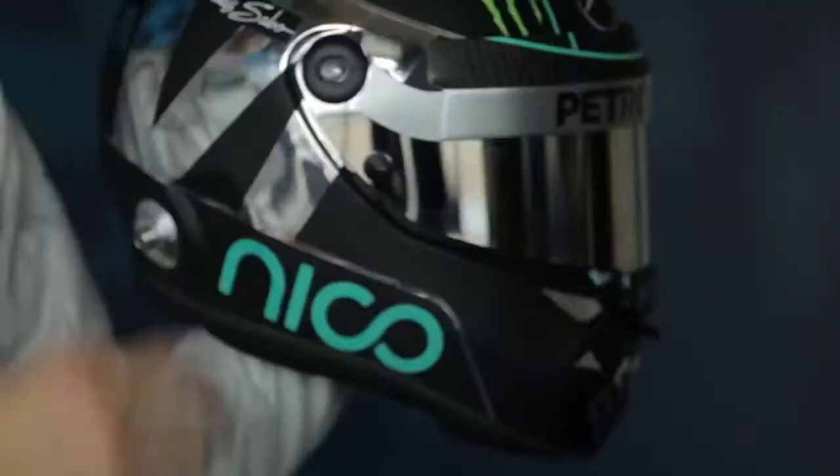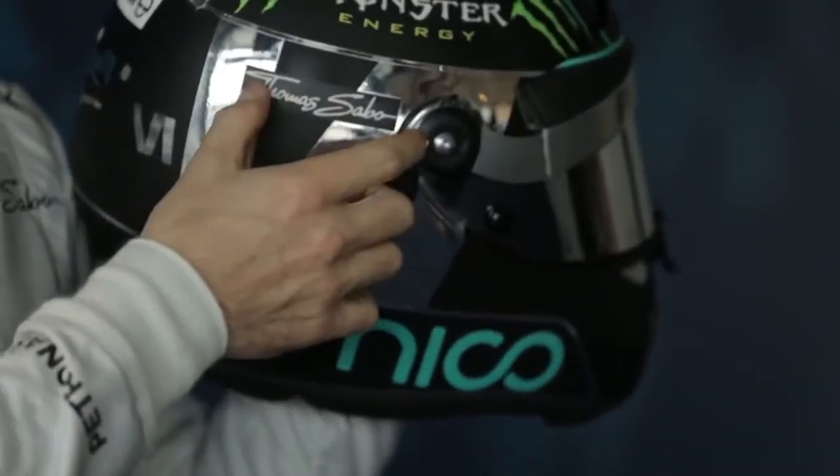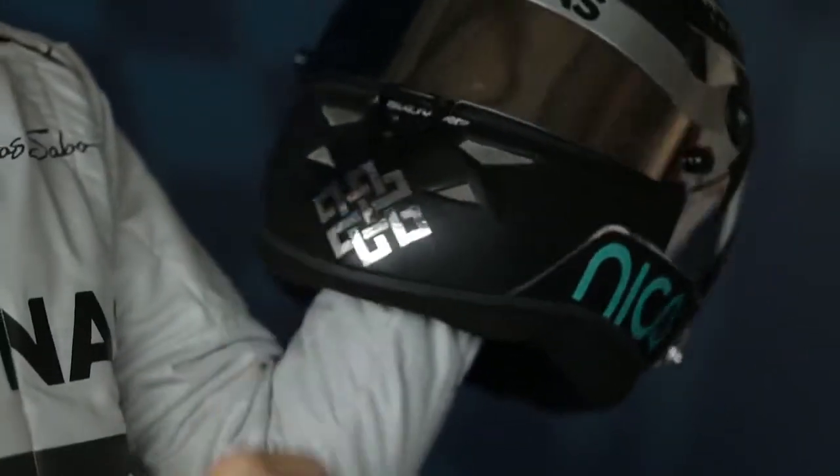All the sponsors, obviously. My personal sponsor, Tomas Szabo. Then I have this symbol here, which is something personal I've decided to put there.